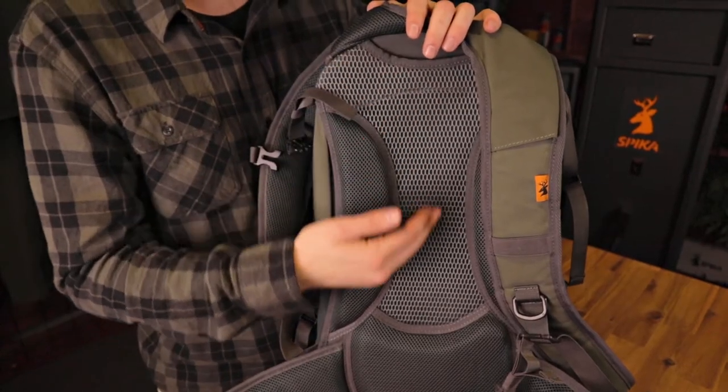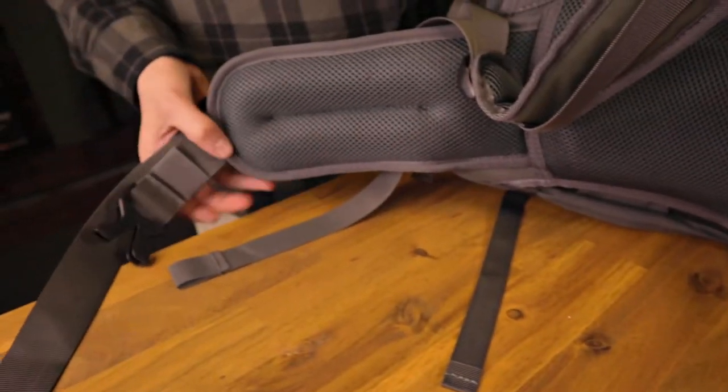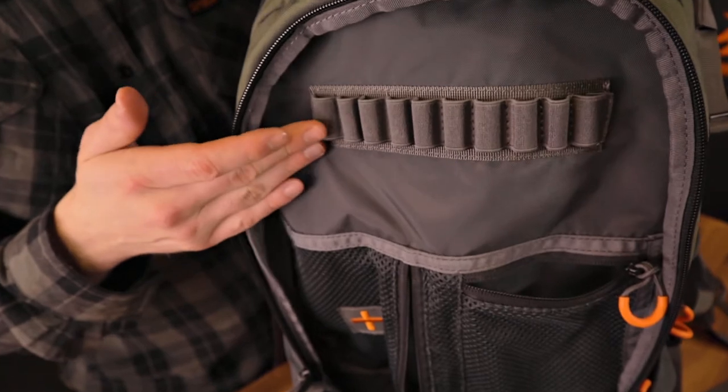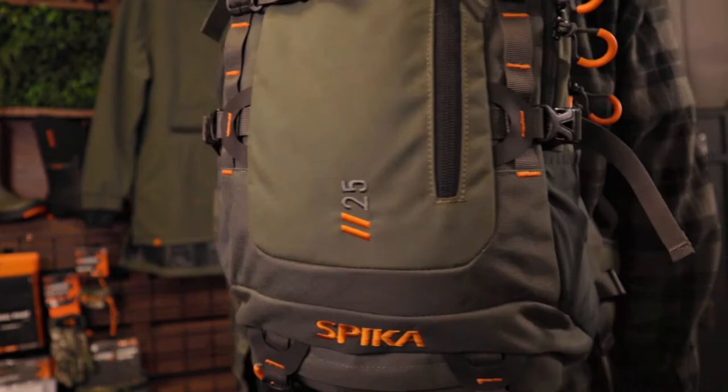The floating air mesh harness promotes air circulation, while the durable waist belt and load stabilising frame allows bearing comfort. The Drover 25L is defined by its construction and core pack necessities, complete with rifle holder and rain cover.